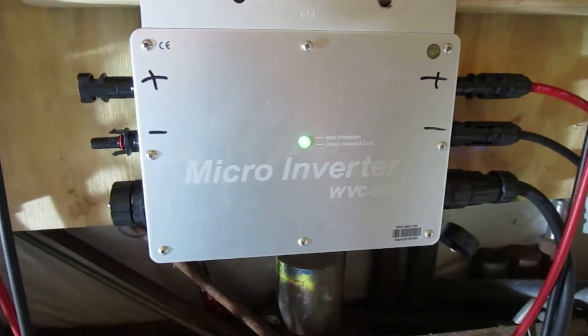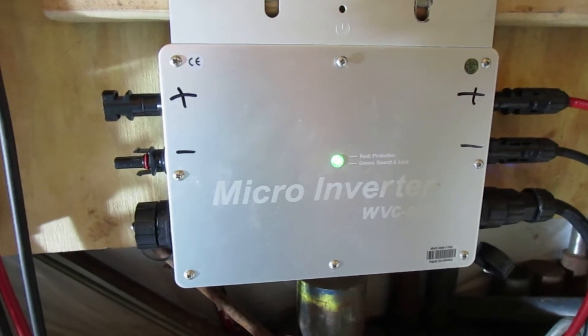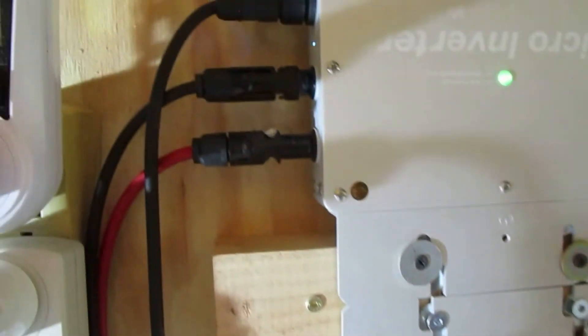A 305-watt solar panel — these things are four or five years old. They're probably, if they're rated at 305, they're probably going to put out about 280, 270. And that might have been the case when it was getting real hot. But now let's look at what they're putting out.